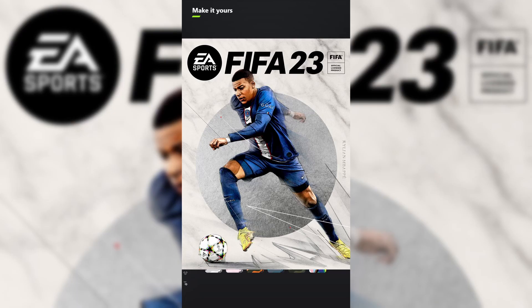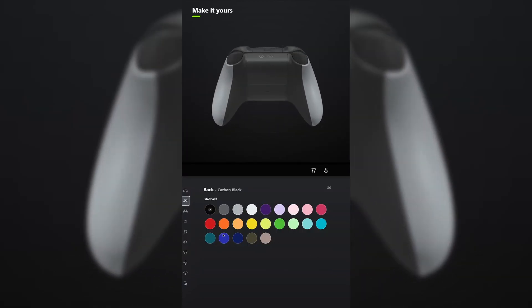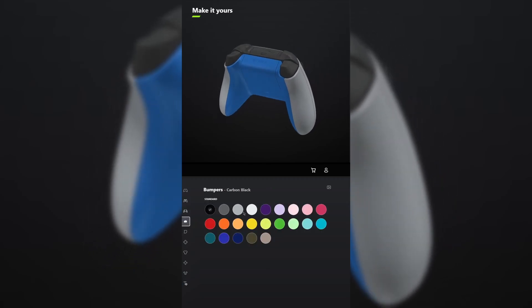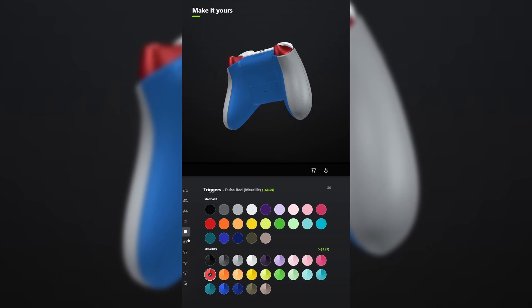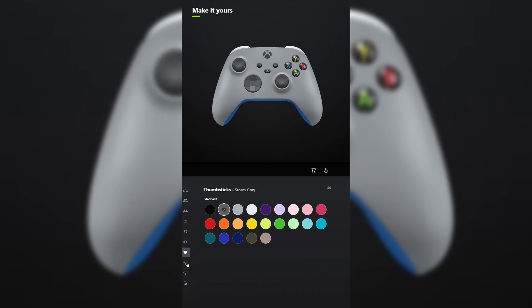I designed a controller for FIFA 23. For the body, select ash gray. And for the back, select shock blue. You don't have to add grips unless you want to. For the bumpers, make those robot white. And for the triggers, make those the metallic version of pulse red. For the D-pad, select storm gray. And do the same thing for the thumbsticks.